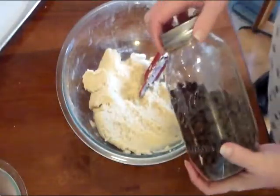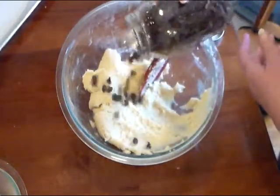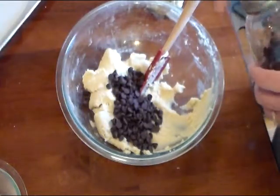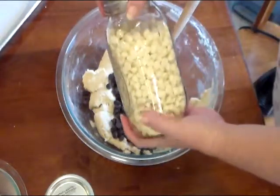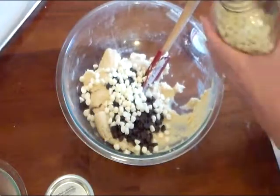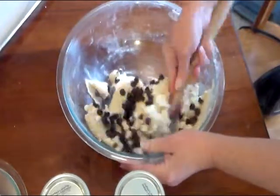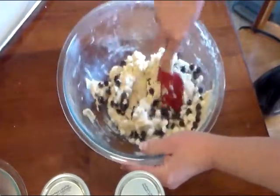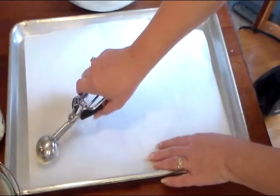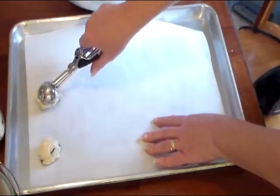Here's my other part of the dough. You don't have to do this, but I'm just going to add some semi-sweet chocolate chips — about a half a cup. And I'm going to add some white chocolate chips too, about equal amounts. I'm just going to mix these in, then scoop them out and spread them a few inches apart because they will spread.